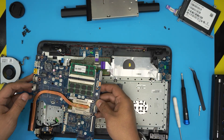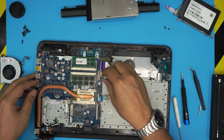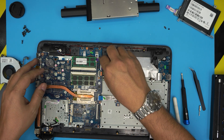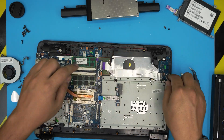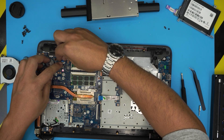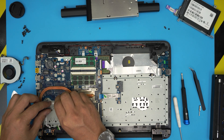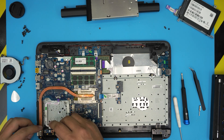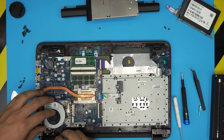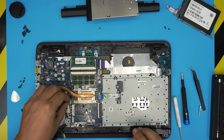Bring the motherboard over, align it, and sit it down gently. Put the flex cable for the USB extension and the flex cable for this section. Attach the on/off switch cable and lock it down. Place the fan on top and attach the fan connector to the jack.